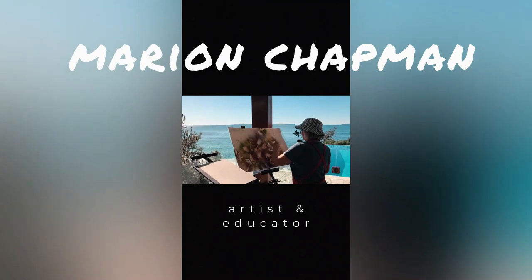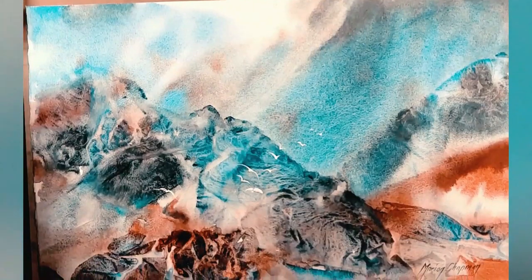Alrighty, thank you so much for watching - I really appreciate it. See you next time.